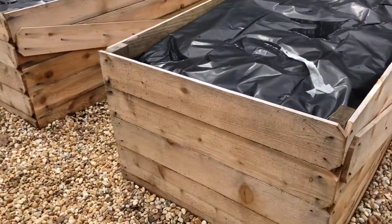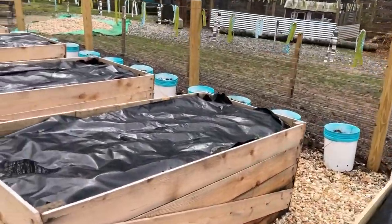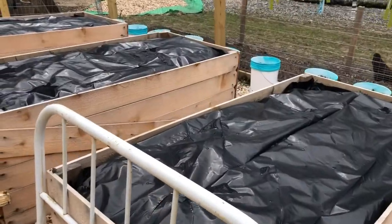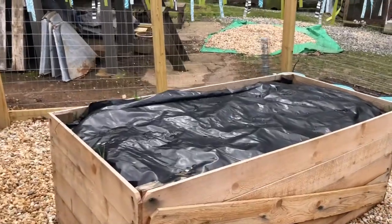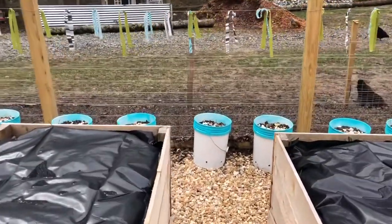These are all three-by-six beds — we just made them out of cedar fence planks. These are going to be our pickling cucumbers. This bed is still open; not sure what we're going to do with this one yet. Onions going here, and carrots, leeks, and shallots — we're just growing a lot of staple-type items.